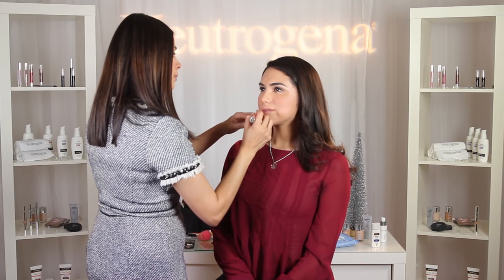For the lips, I'm going to apply a combination of two colors. First, I'm applying Neutrogena Moisture Smooth Color Stick in Juicy Peach, and to jazz it up for a holiday night out, I'm going to apply Neutrogena Moisture Shine Gloss in Wine Wellness. Well, there you have it — it's just that simple. Follow these easy tips during the holidays for a beautifully elegant look wherever you go.